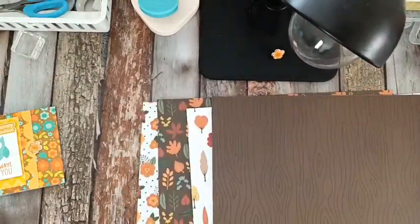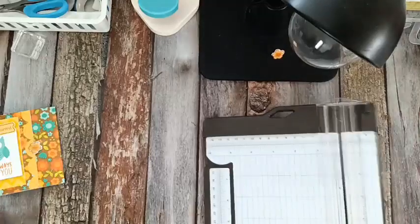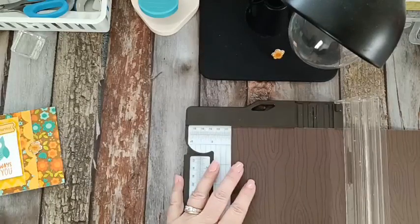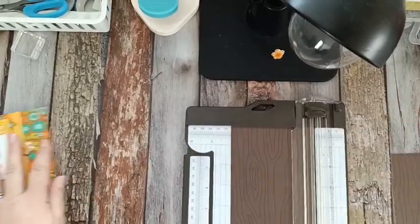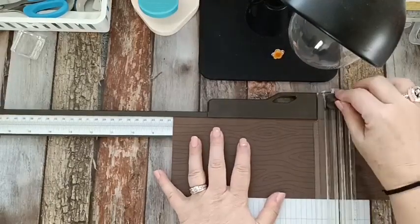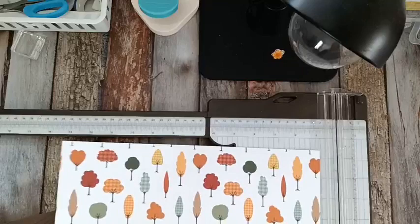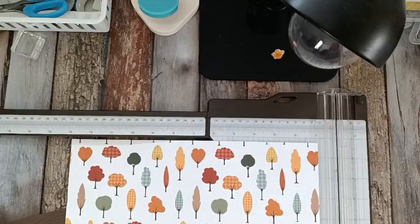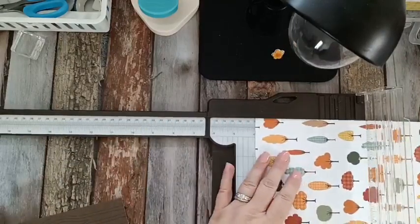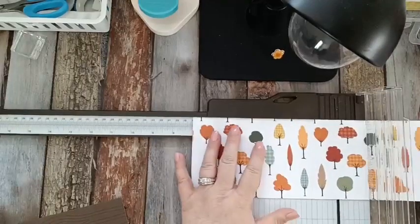They all match perfectly together, so let's go ahead and cut these. We're going to need four that are 4x8, then we'll decide how we're going to put them in our books. Remember — ask me how I know — I've cut the paper in the wrong direction a billion times. So we need 4x8, and we want our pattern going the correct way. Be mindful of that, because I have messed up and wasted so much paper by cutting it wrong.